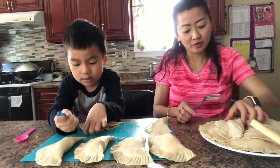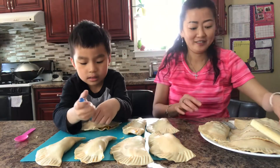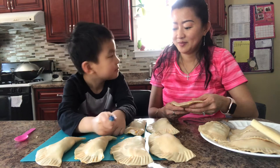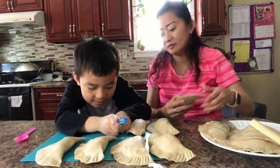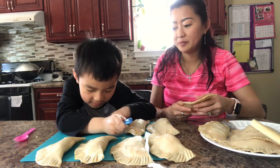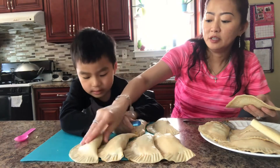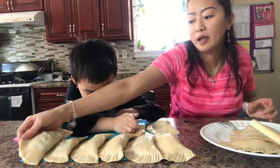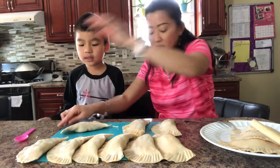We line them up, then we go to count. Let's see how many we got. You have to press it more in to close it up. If not, when we fry it, it can open, then the meat will fall out — which we don't want to happen. Okay son, now you can press some more on that side.